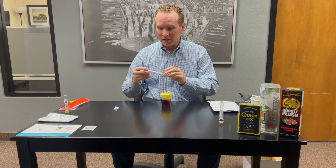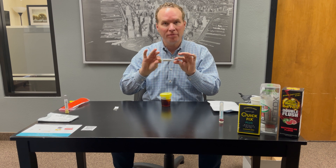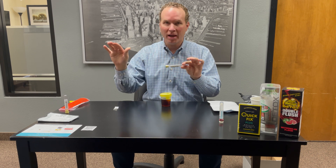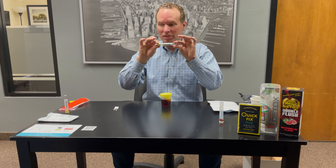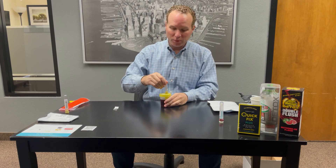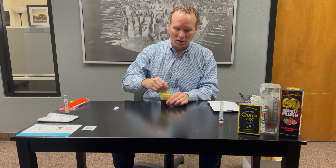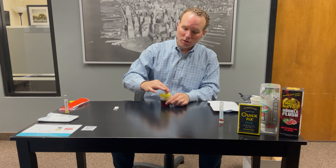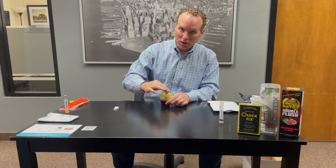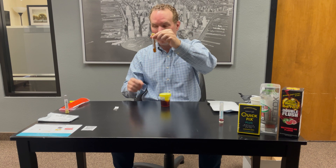The next step in the process is to take these — we call them vacutainer tubes. You'll notice that everything is barcoded. Everything that goes back to the lab is barcoded and will have your name and information associated with it. We do not have you write any of your own information in pencil or pen on any of these. What we will do now is take these two vacutainers and simply insert them directly into the tube. Place the cup on a flat surface — now push down and you'll notice it automatically fills up to the appropriate level. So there's no more pouring sample into tubes. It's very, very easy — it automatically fills up to the appropriate level.